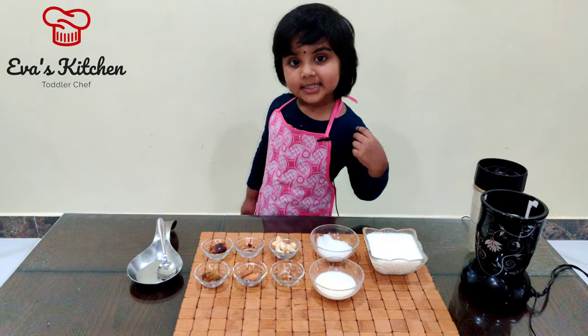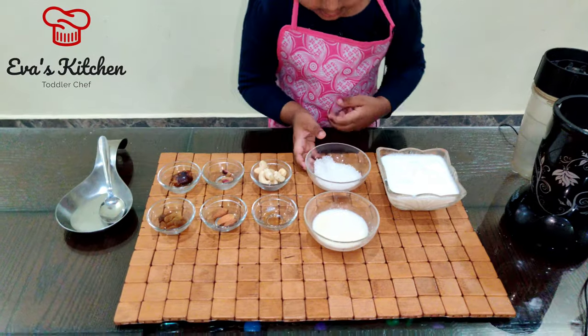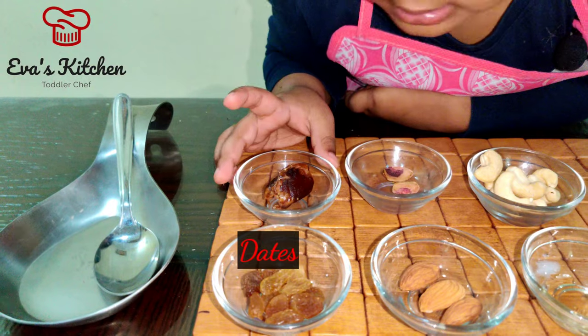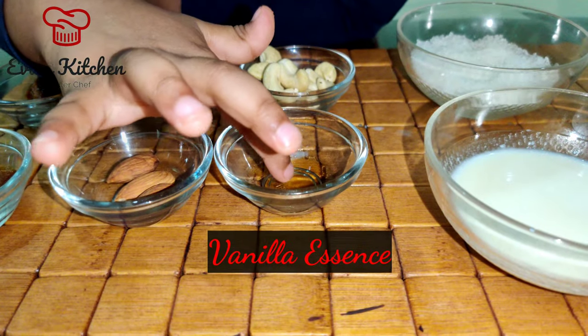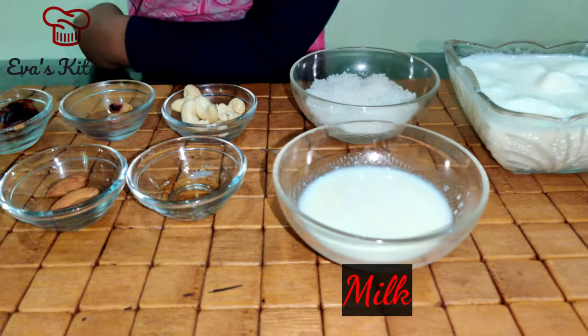Ingredients: frozen milk, sugar, almond, vanilla essence, milk.